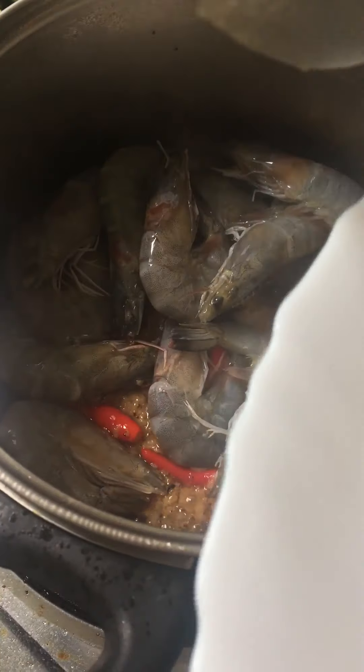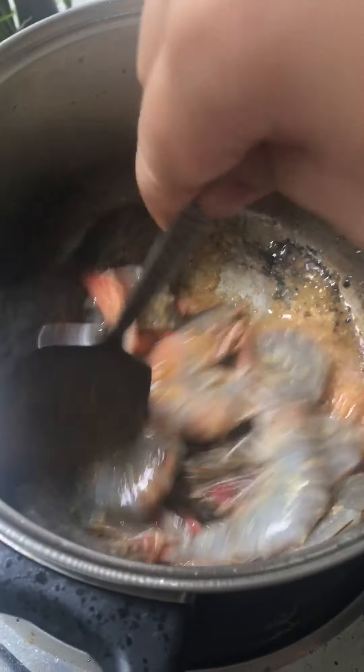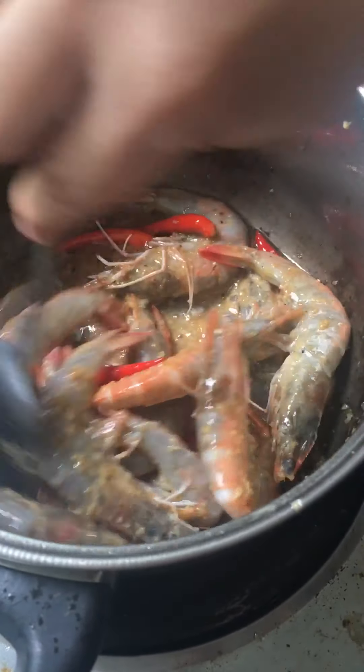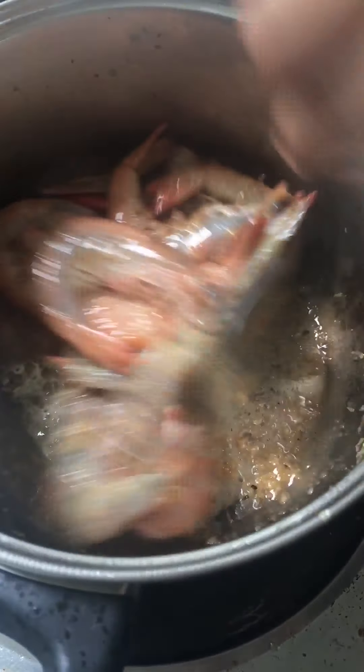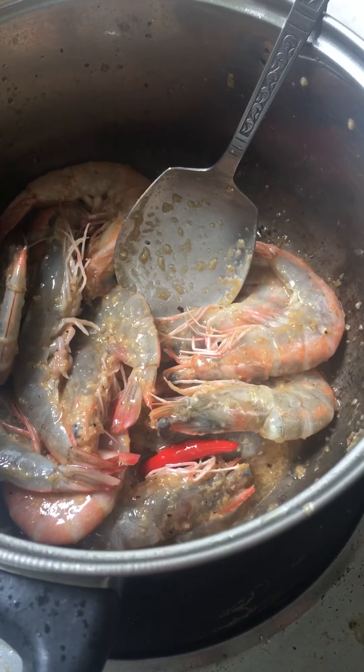And then next I'm going to add in the shrimp. There we go. And then mix it. And don't forget to add mikmita.